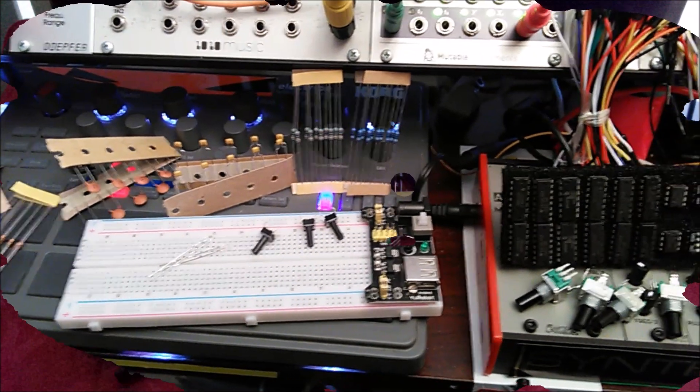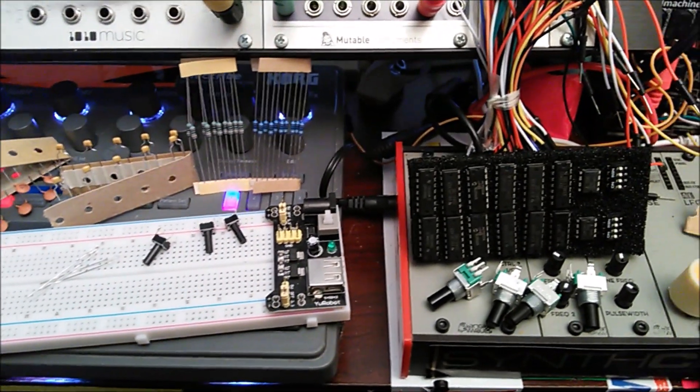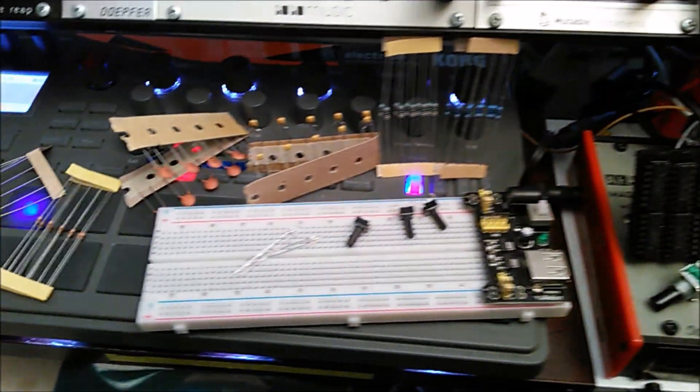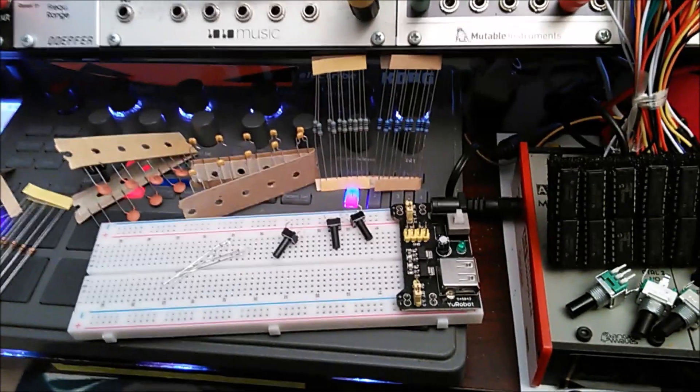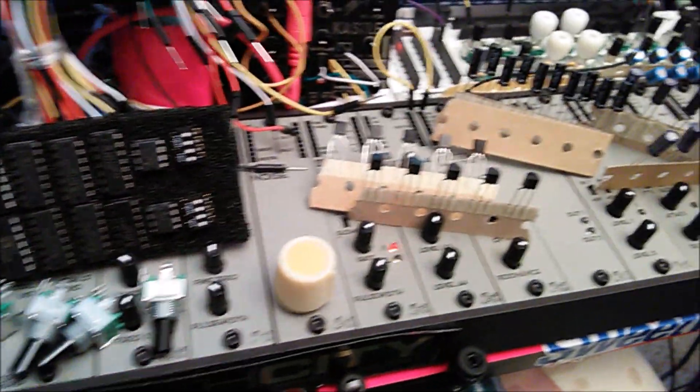So, I decided to dive into the synth DIY world. My first time buying a kit. This is by Sound Machines — it's called the Experimenter's Kit. And here are all the components. Couldn't fit everything in here, but this is most of them.